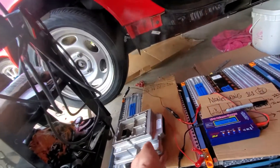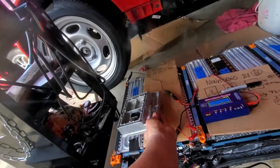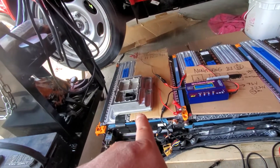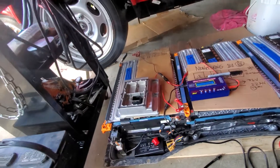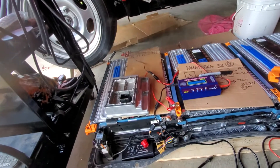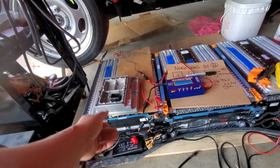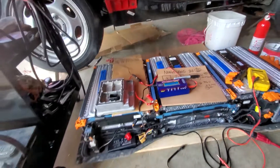Another guy wants you to ship your BMS to them to reprogram it with the code 18050 or 51C. Once it's shut down they can reprogram it — but they want around a thousand bucks: you ship it, they reprogram it and ship it back. That's how people take advantage of others.